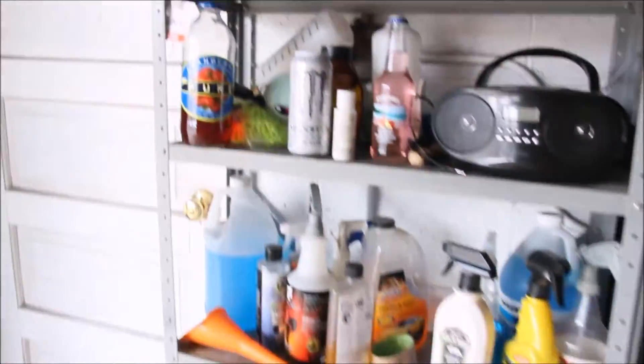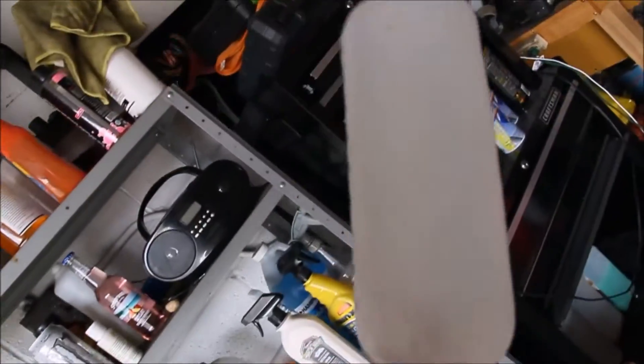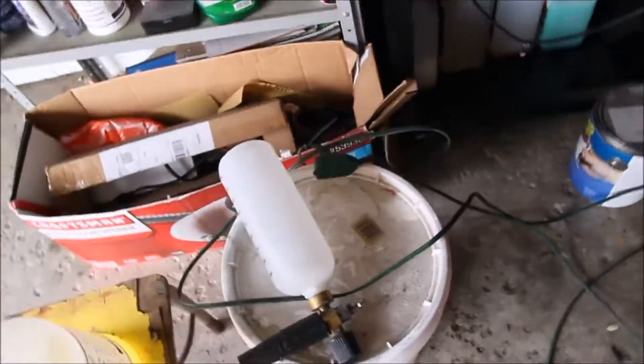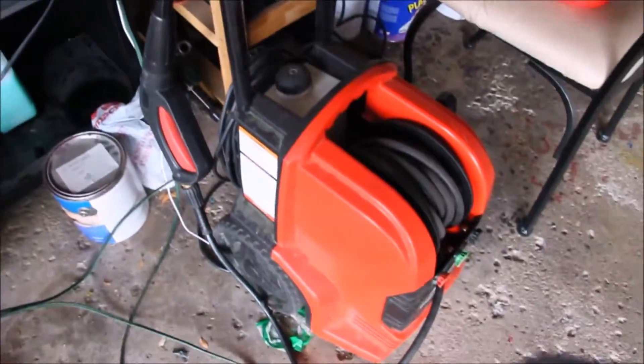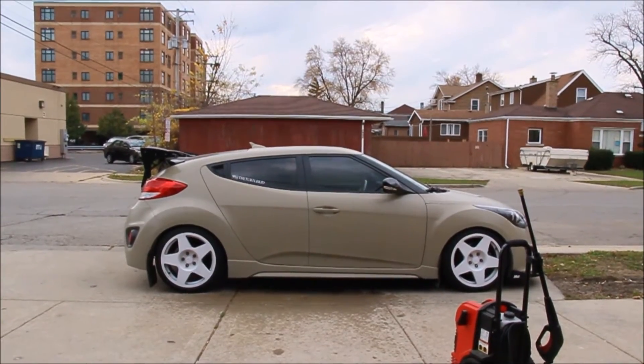I have a pressure washer and a foam gun. This foam gun is from Chemical Guys; this other one is from dipyourcar.com. I just put a little bit of water in there, put in the soap, shake it up, attach it to the pressure washer, and spray it on the car. That's how I wash my car.